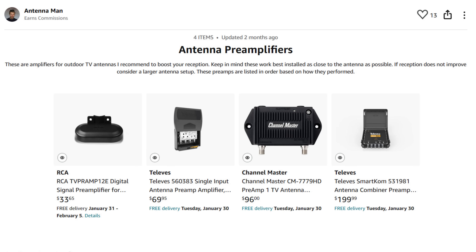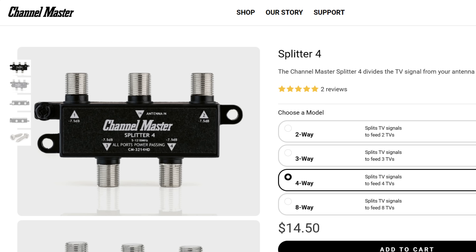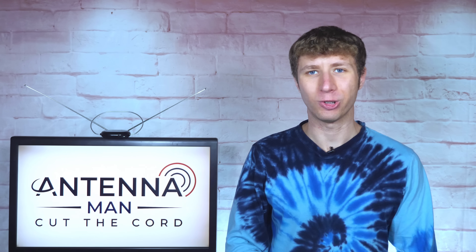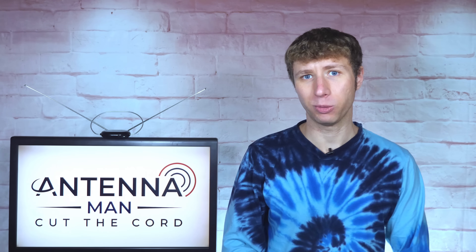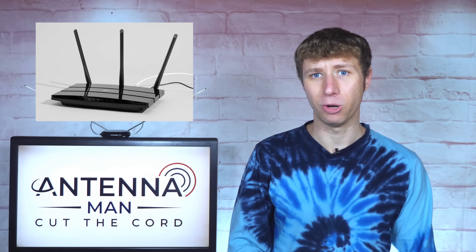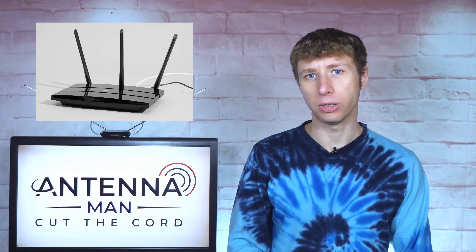Links to recommended preamplifiers, powered splitters, and power-passing splitters are in the description of the video. If you choose to connect the antenna to your TVs by using the existing coax cables in your home with either an amplifier or a powered splitter, make sure to keep the cable that runs to your home's internet modem connected as it is now. Otherwise, you'll lose internet service.